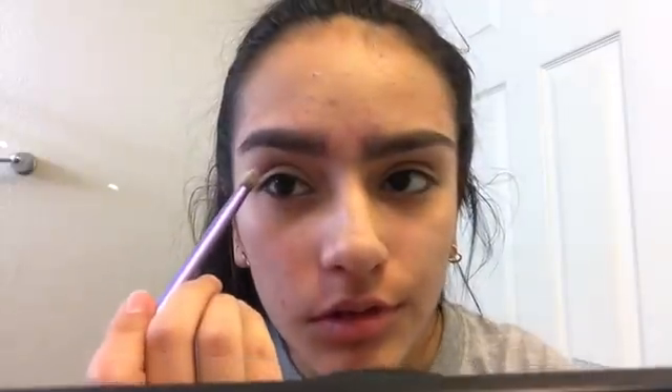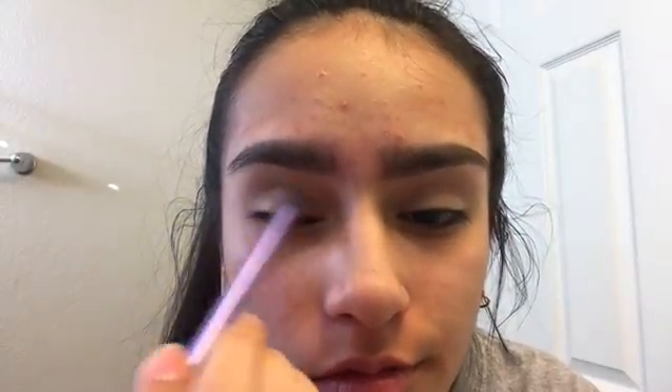Next, I'm going to take my e.l.f. Nude Rose Gold Palette and take this brownish shade and put it in my crease for a transition color. Now I'm going to go back into the first palette and take this blushy color and put it in my crease. Now I'm going to take my Amuse Blush in the shade Doll Face and put that right on top in the crease as well.